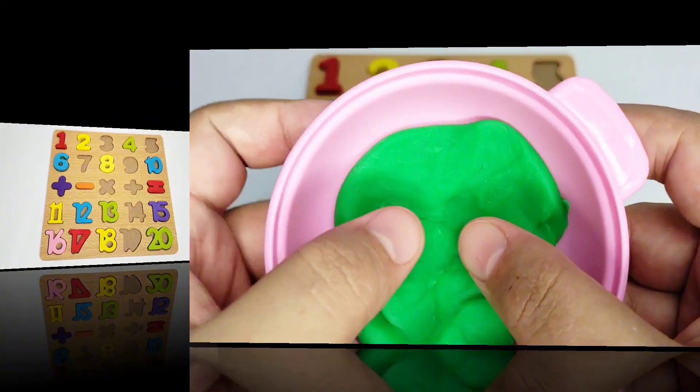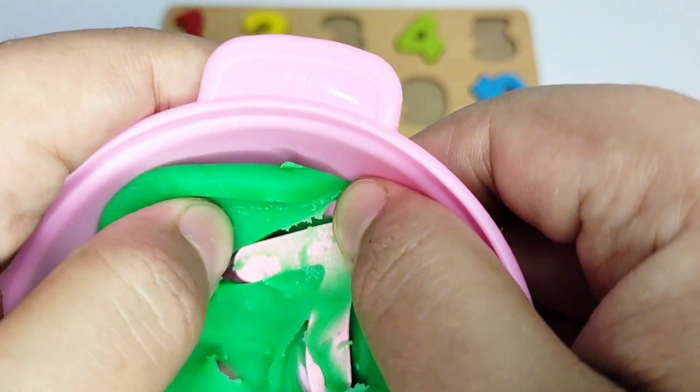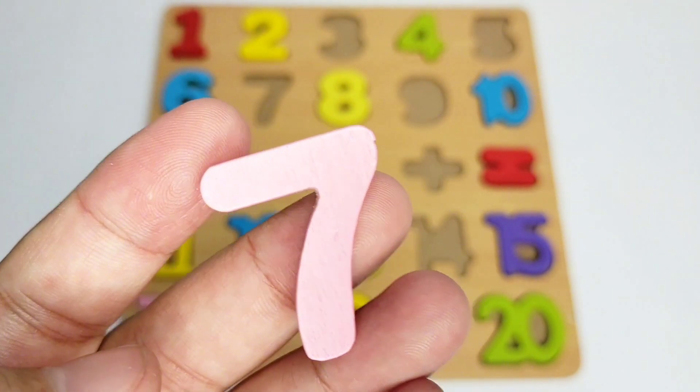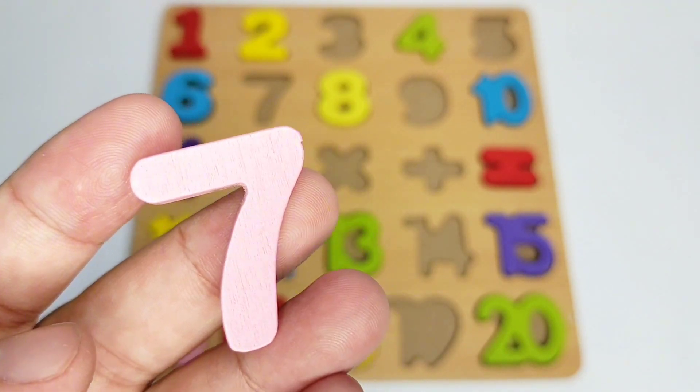Let's see what comes next. Wow, here we have number seven! Here we have number seven — it is pink in color. Let's fix it on the boat.